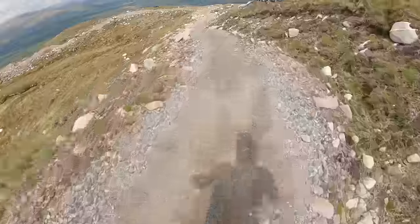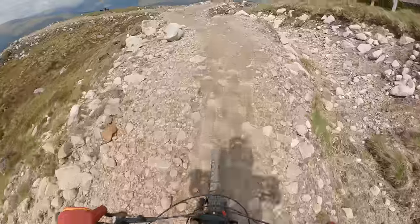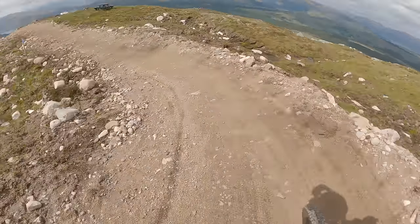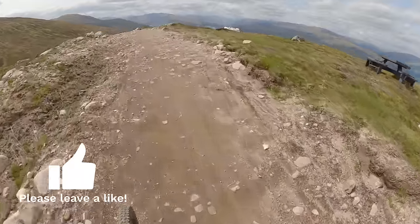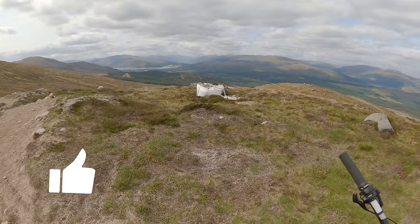So there's the picnic bench there and as you can see it's got an amazing view. I'm going to have a little stop there, just let the pump out of my wrists, and I'll carry on in a minute. Look at that view - nice.